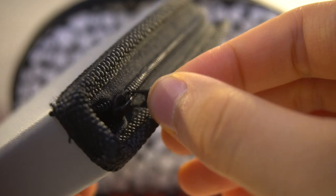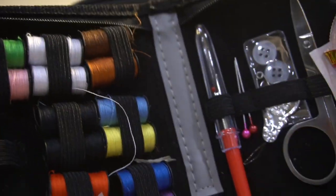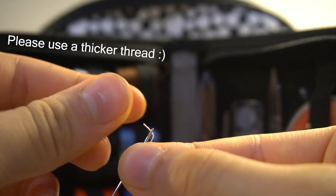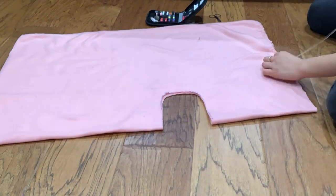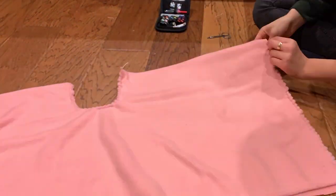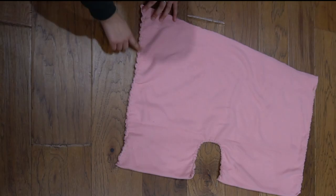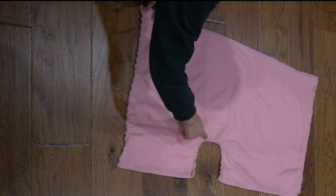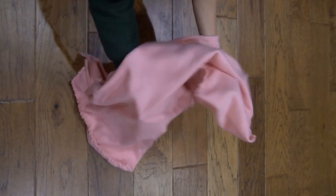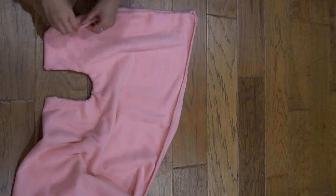Now we sew. All you have to do is sew two sides of the fleece, leaving one side as an opening for you to slide the cardboard into. After you have done that, we're going to flip it inside out and the outside should look like this.